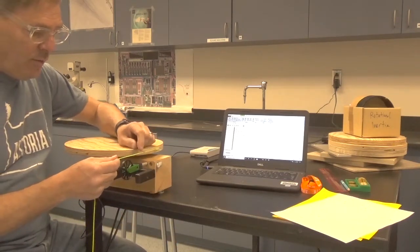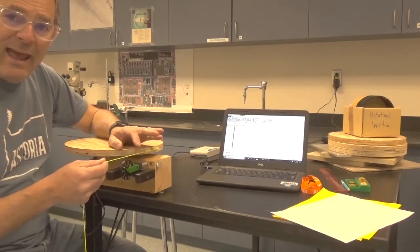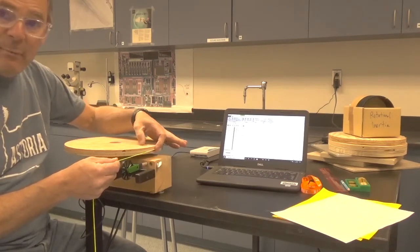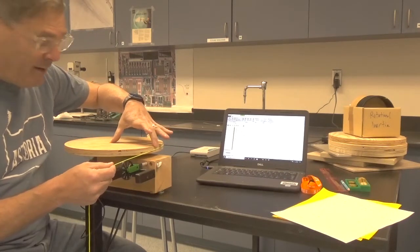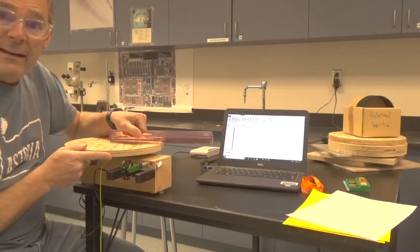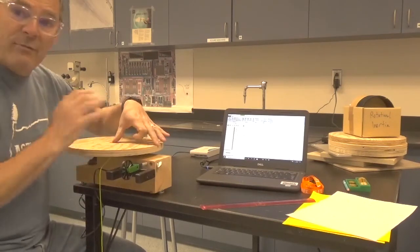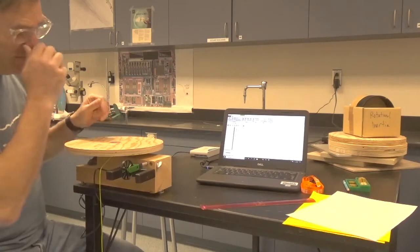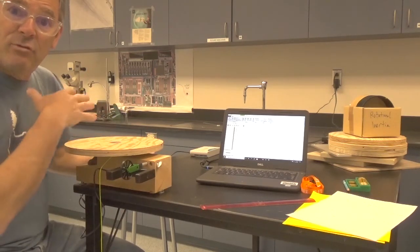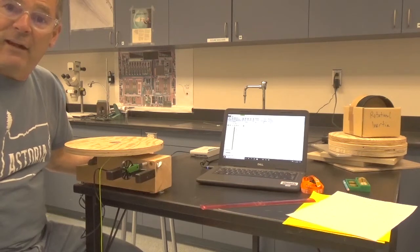We'll use the measured acceleration to figure out the tension in the string. That tension is the perpendicular force at the edge of the turntable at distance r away. I'll measure r with a meter stick, and from force and radius I'll calculate the torque. Once I know the torque, I can relate it to the moment of inertia and angular acceleration through Newton's second law of angular motion.